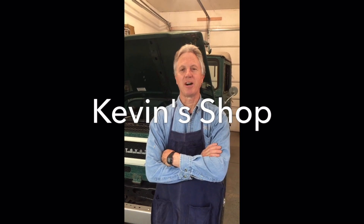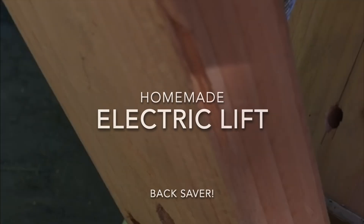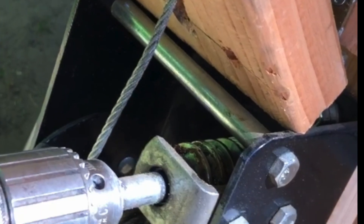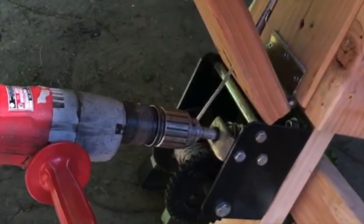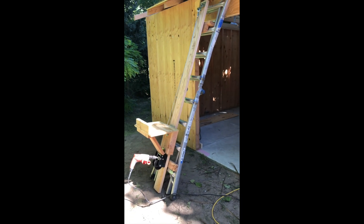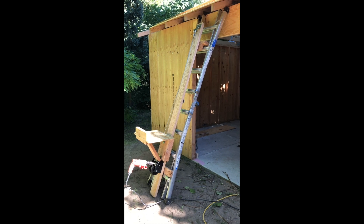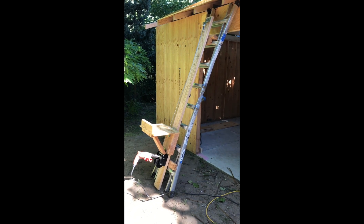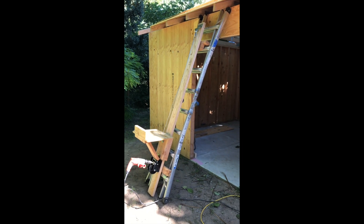Hi, I'm Kevin and this is a Kevin's Shop video. This is a lift that I made. I'm building a shed and I wanted to come up with a way to lift the 4x8 sheets of plywood onto the roof and make it easier on my back.